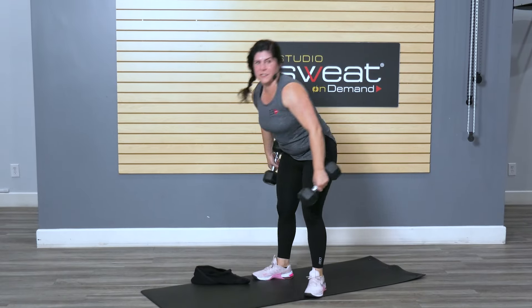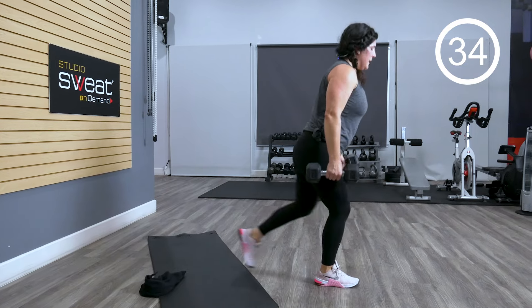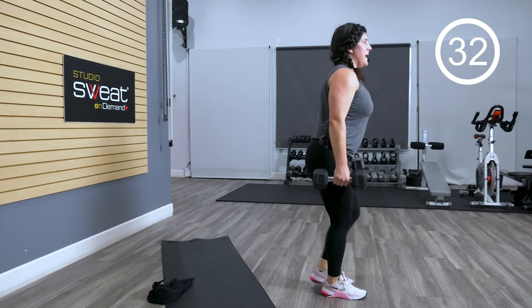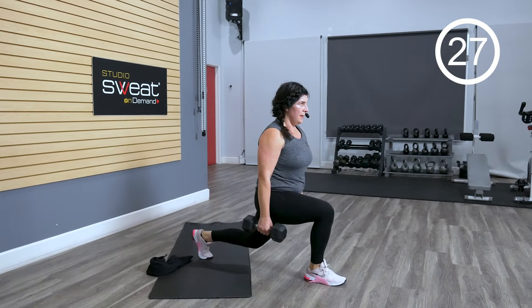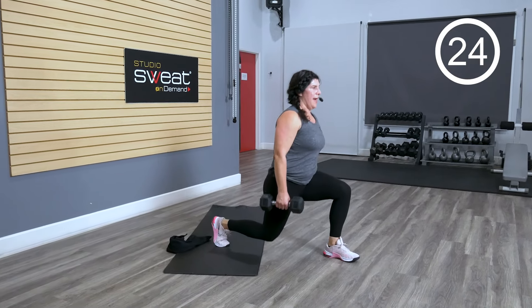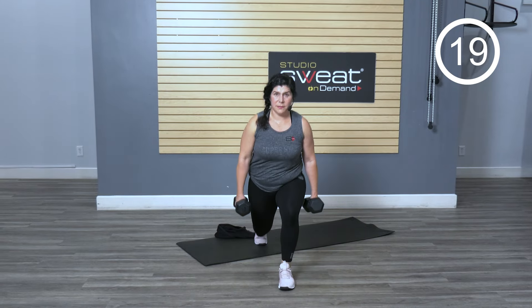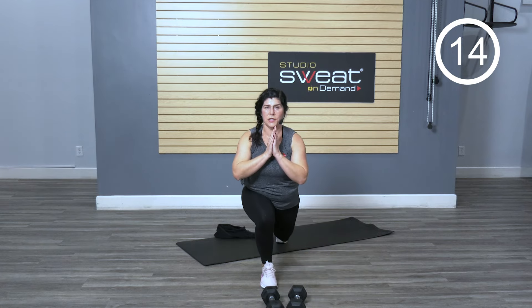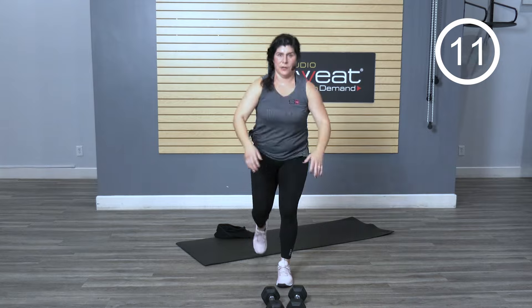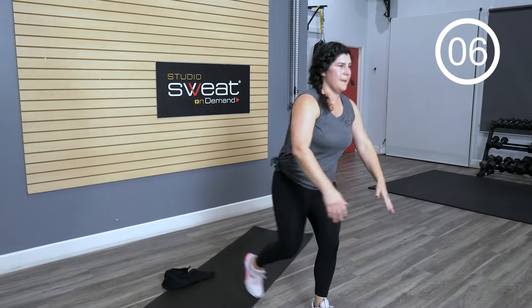Let's come on back for some lunge action. We're gonna go reverse, alternating sides. Take it straight back, making sure the toe is always in front of the knee. Straight back — keep those feet like they're on train tracks. Find your stability. If you don't want weight, you can set them down and just have your hands move in motion with you.